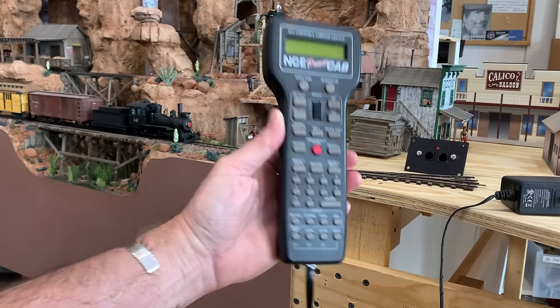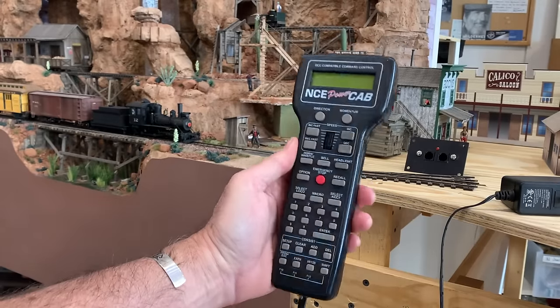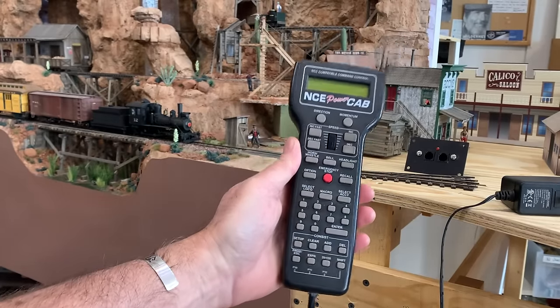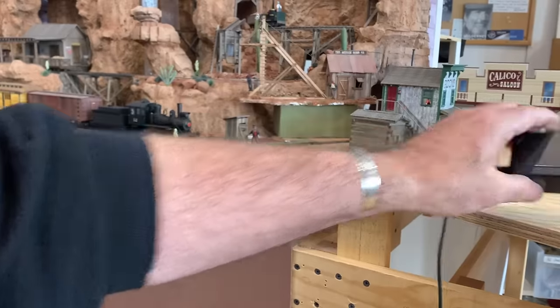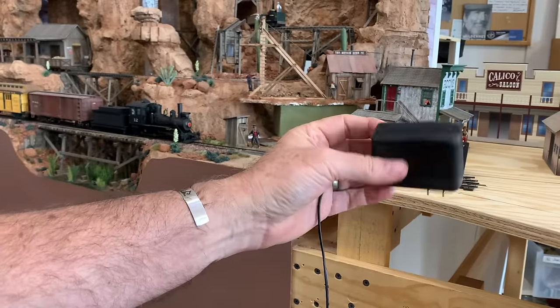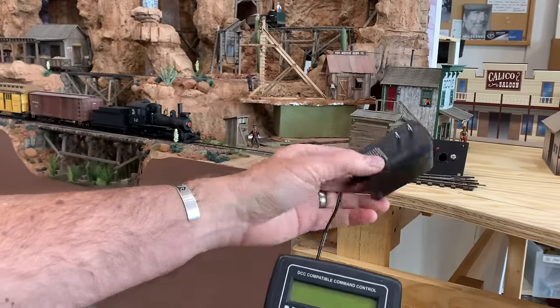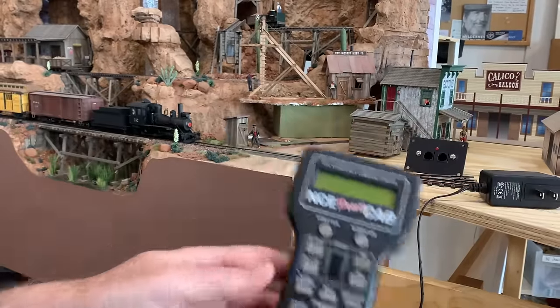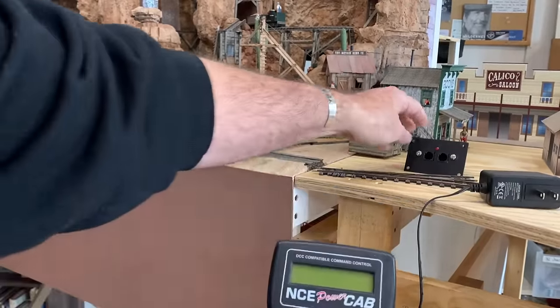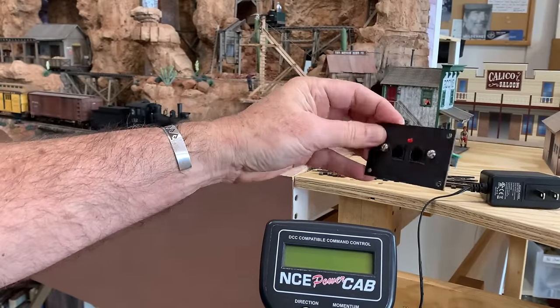To install this we need three things: the Power Cab itself, a power supply — this little wall wart that comes with it, which transforms the 120-volt power of your house or studio into something the Power Cab can use — and then this little face plate that everything plugs into.